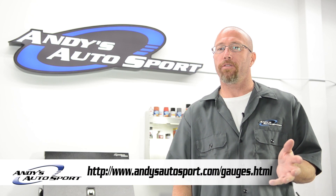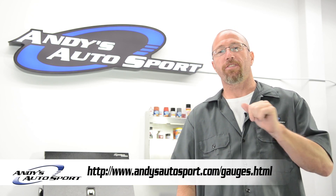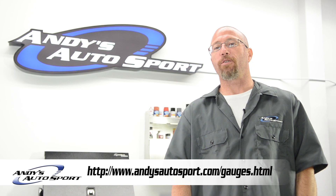So we've touched on just a couple of things today on why a wideband O2 sensor is important. We hope you've learned some things, and we'll see you on another episode of Andy's Autosport Shorts.